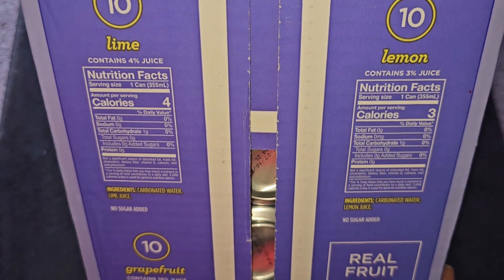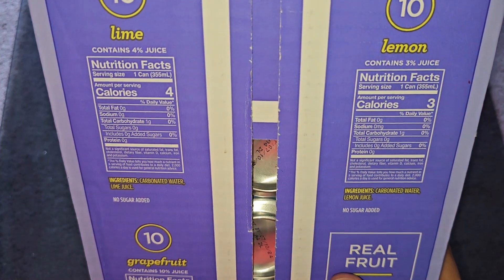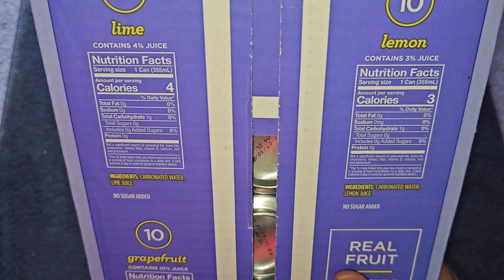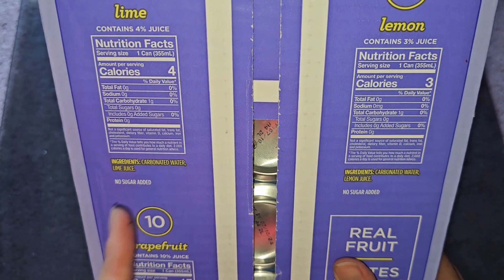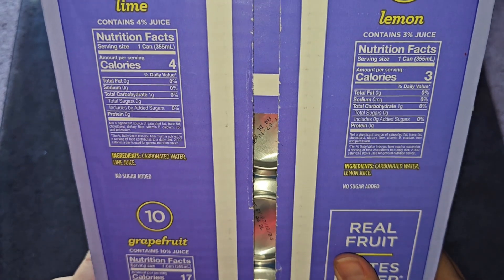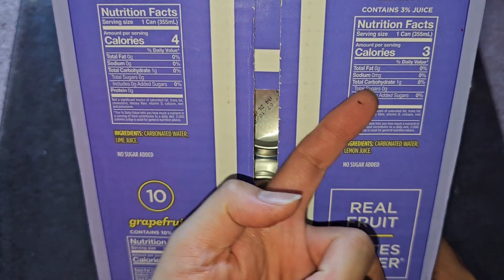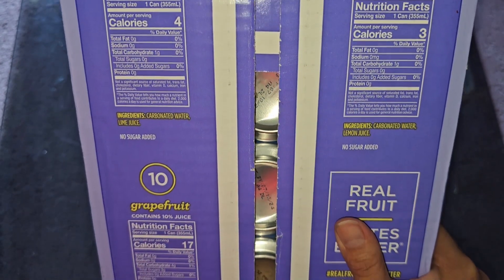So here you go, there's 10 lime, 10 lemon, and 10 grapefruit. Here are the nutrition facts. The lime one contains 4% juice, 1 can per serving, 4 calories, there is no added sugar — pretty much nothing in here except for carbonated water and some lime juice. Then the lemon one — serving size 1 can, 3 calories, pretty much nothing, there's 1 gram of carbs. Both the lime and lemon have 1 gram of carbs.